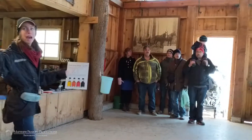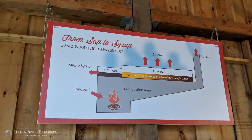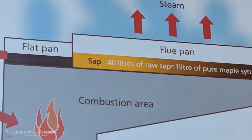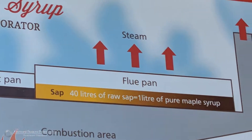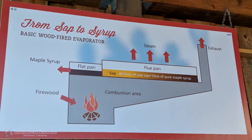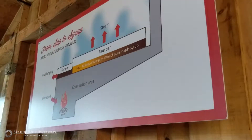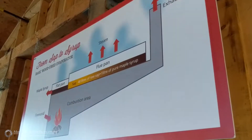The sap starts at the back of the flupan — you can also see the diagram up there. The flupan is corrugated on the bottom, which increases the surface area exposed to the fire underneath so it gets really hot much faster. The sap flows back and forth through the flupan and gets very hot, because you never want to add cold sap to almost-finished maple syrup — that would slow everything right down. So we heat it up and evaporate some of the water, then move it into the flupan.